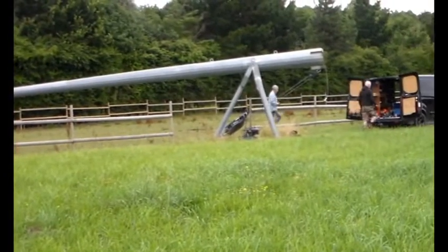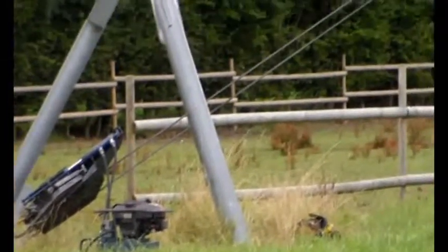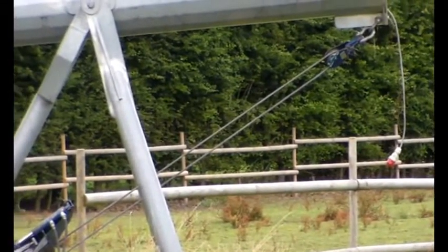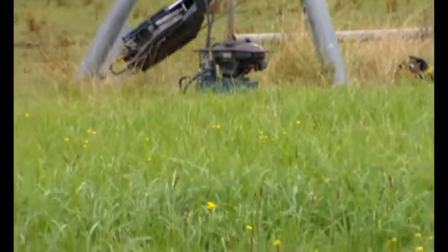Well done lads. Can you see the line of that cable now? The closer it gets to horizontal, the more stress on that cable — but that's grand.